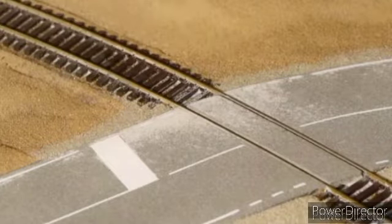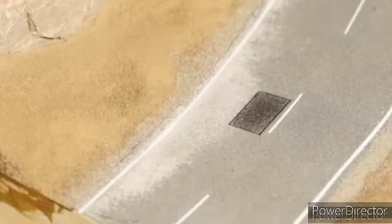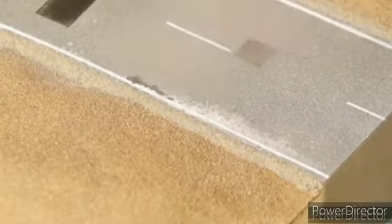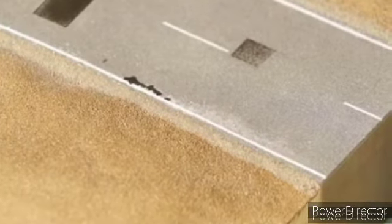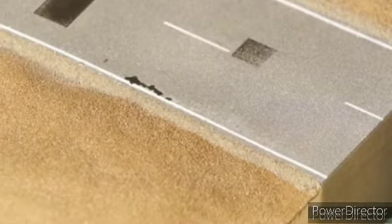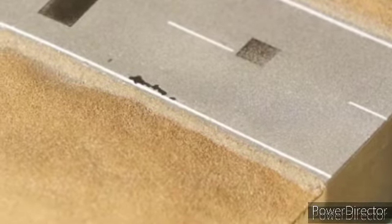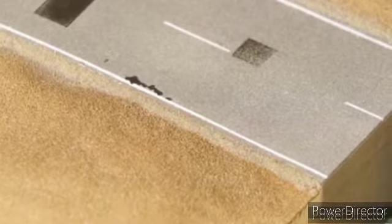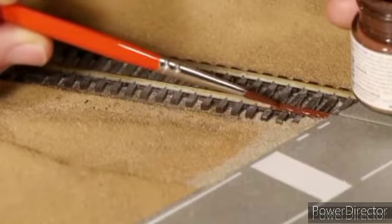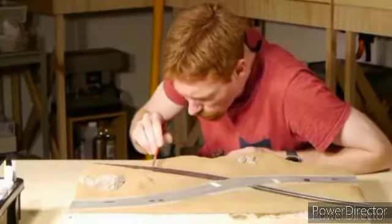Here is where the mistake of applying the dull coat first became an issue. I suspect the alcohol and glue together reacted with the dull coat as the road dried and left a faded white residue behind in some spots. Luckily it was easily fixed by spraying the road with alcohol alone and just letting it dry. Like magic the white just disappeared and never came back. I suggest skipping the dull coat step altogether as it's essentially not required.